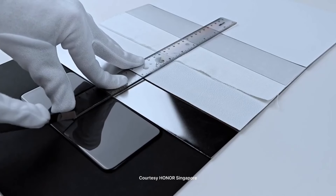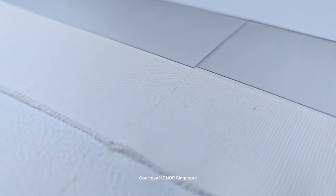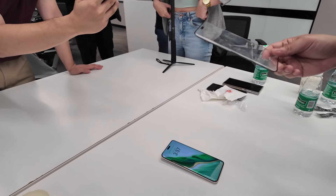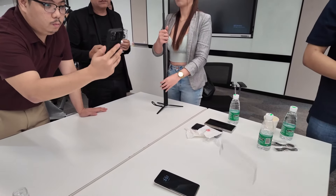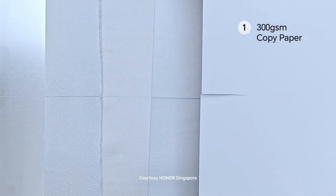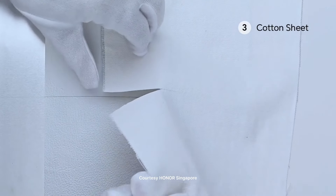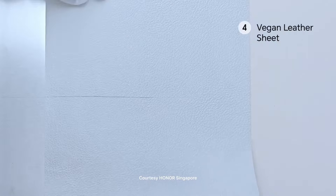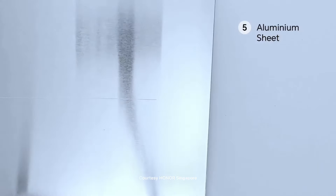And after all that, you get the nano crystal glass — that is the reason why the display of the Magic 6 Pro is so tough. What you're seeing being dropped repeatedly is just really part of the display technology. Yes, it survives all those drops, but at the end of the day, when the phone is fully assembled, the display is tough because of those different layers which act as internal and external cushion to protect the display.